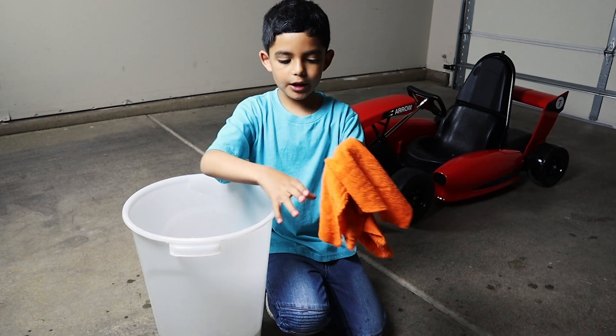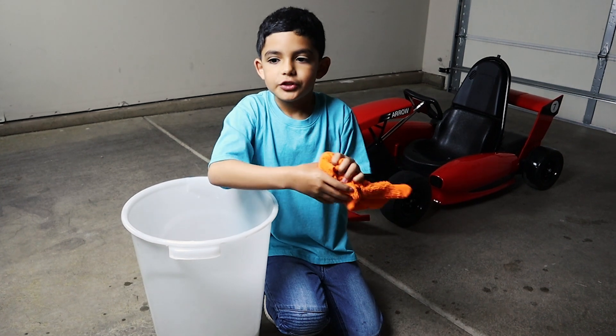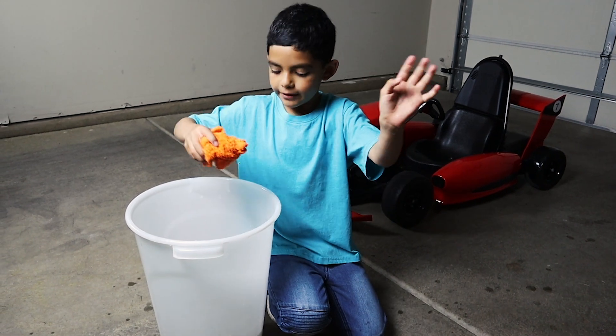All right guys, I finished cleaning my F1. I hope you guys liked my video. See you guys next time, bye bye.